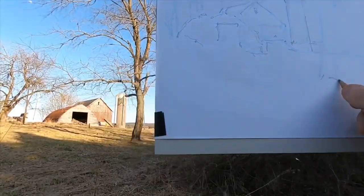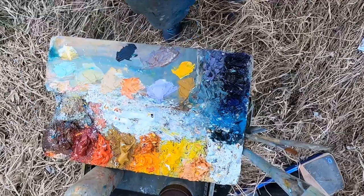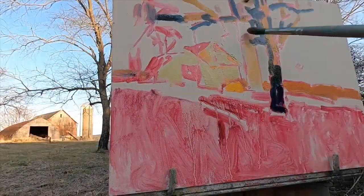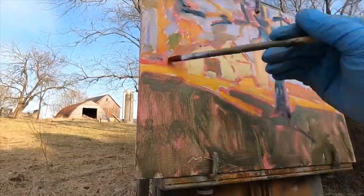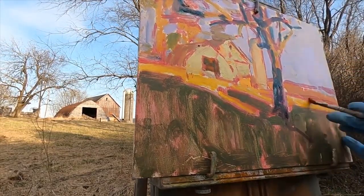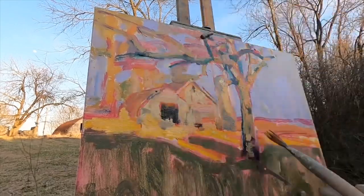I'm going to start off tonight by making a drawing in pencil. This tree is going to be in the foreground of my painting. I did this drawing and then I transferred it to this panel. Looking good — this tree is ready.